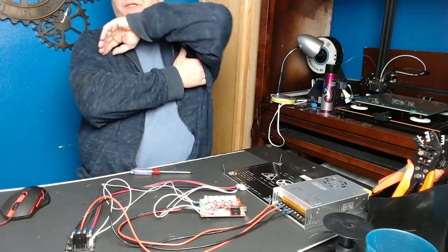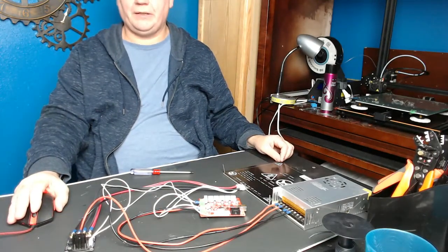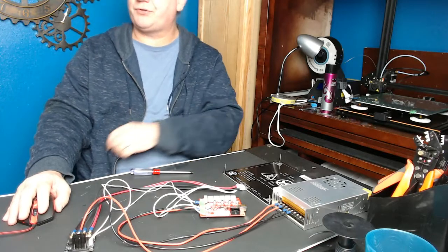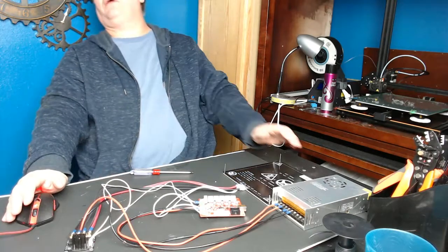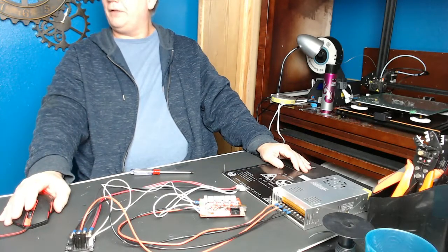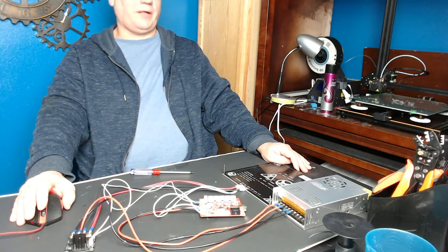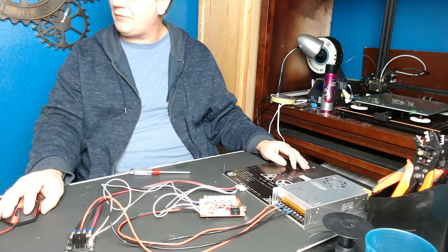I hope this helps. This is Calvin with MakerFixes. Like and subscribe. If you need a MOSFET board or my kit, I'll put the link down in the description. Feel free to post questions or contact me through my website — I'm willing to help or find the answer if I can. Have a great day.